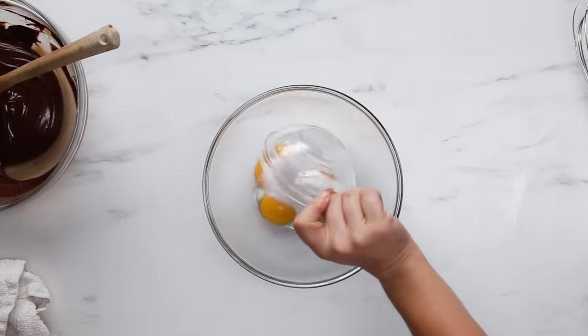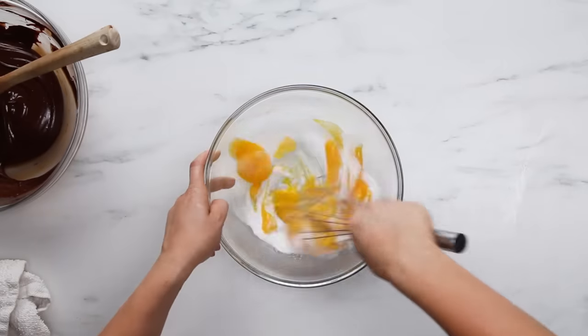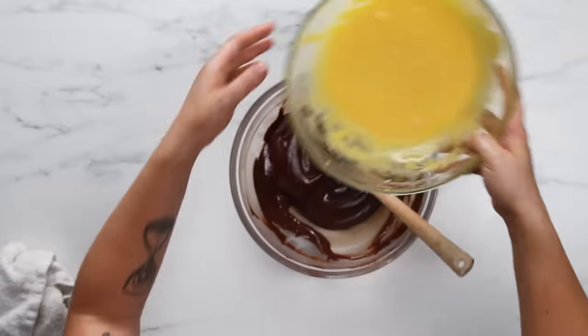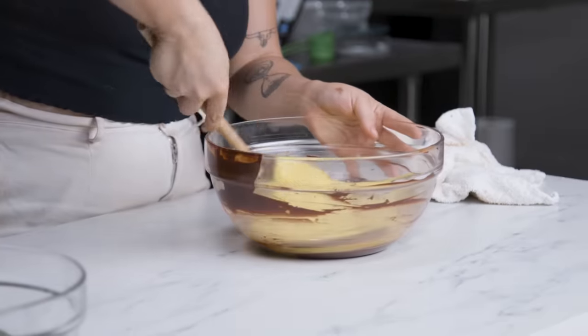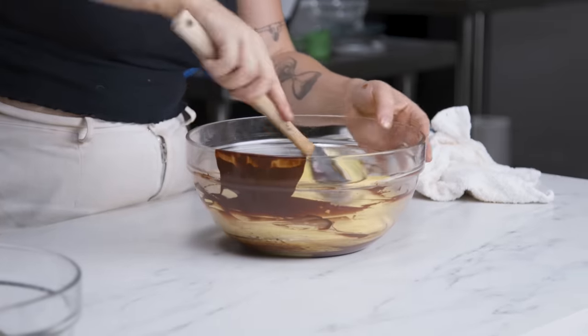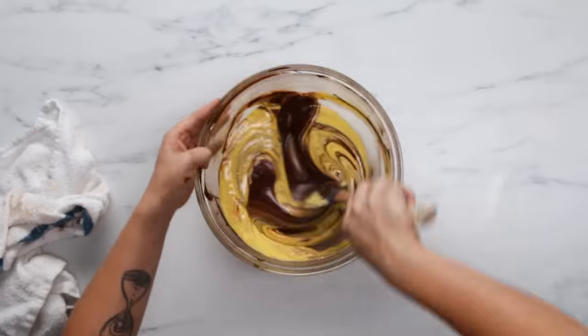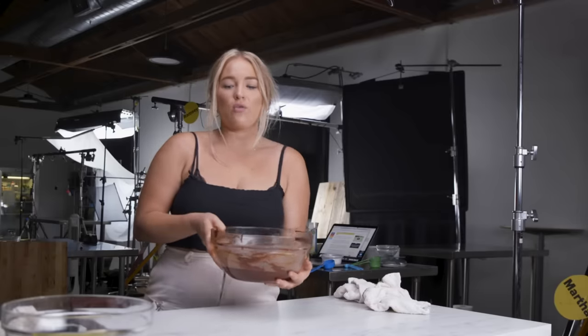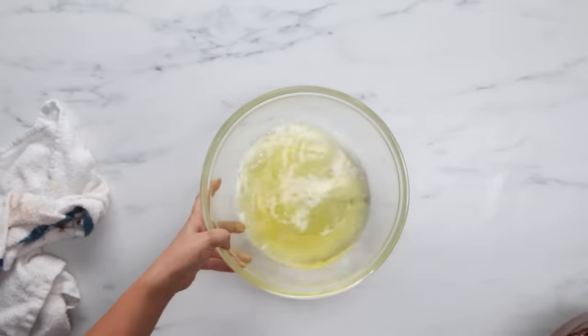I'm going to whip up my egg yolks with a quarter cup of sugar. I wish I used a hand mixer. I'm going to add this to our chocolate. When you're folding, you want to scrape the bottom of the bowl and bring it to the top to make sure we get an even fold, an even mix. I'm going to set this aside while we move on to our egg whites, which I am definitely going to be using a hand mixer for.